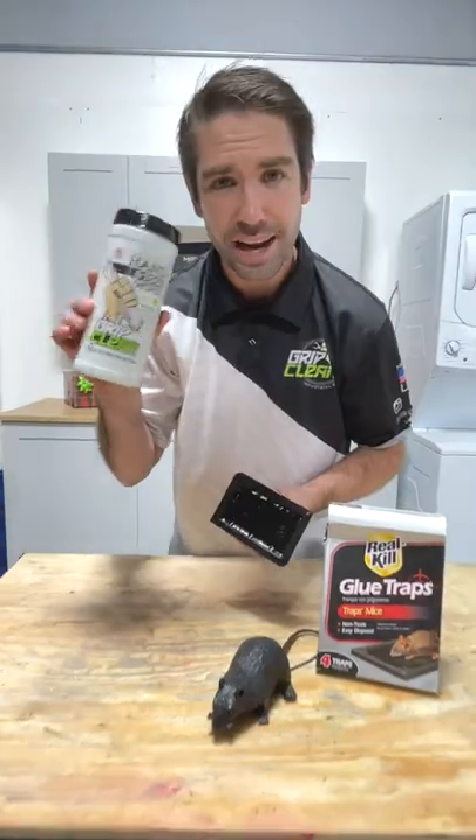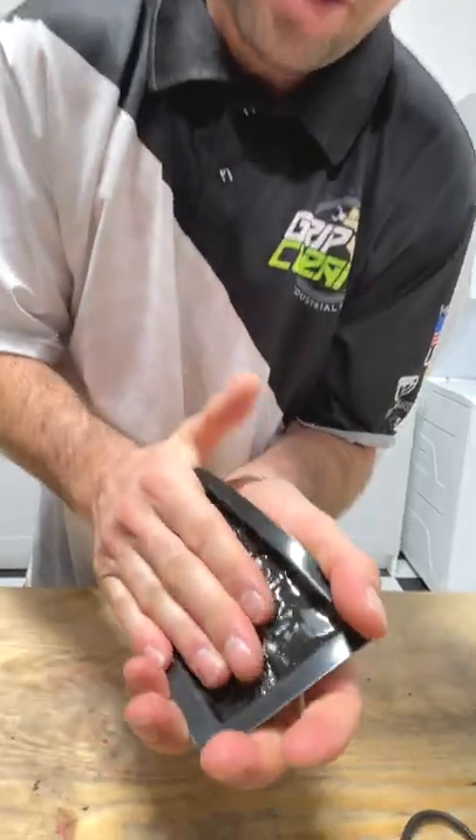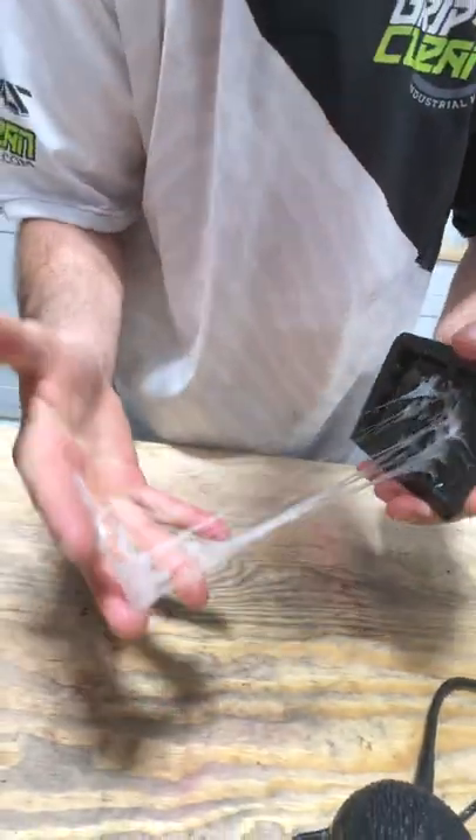Glue traps versus our hand wipes. I have here some real kill glue traps, and holy smokes, these are sticky. Look at these things. Oh my gosh.